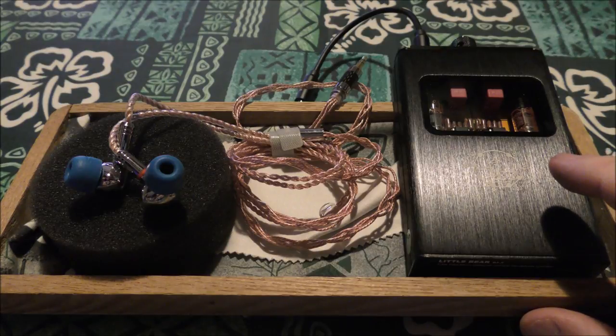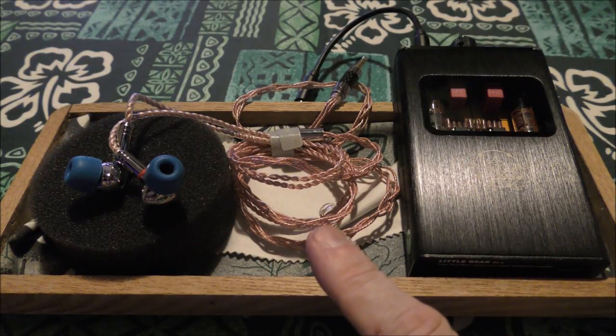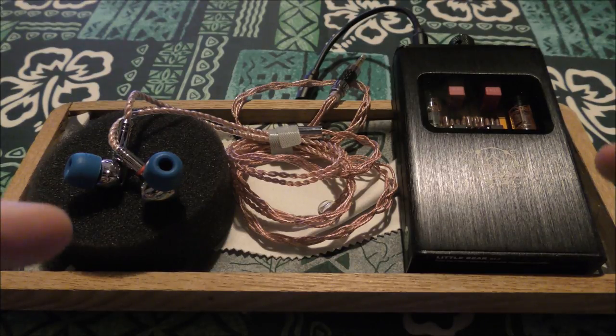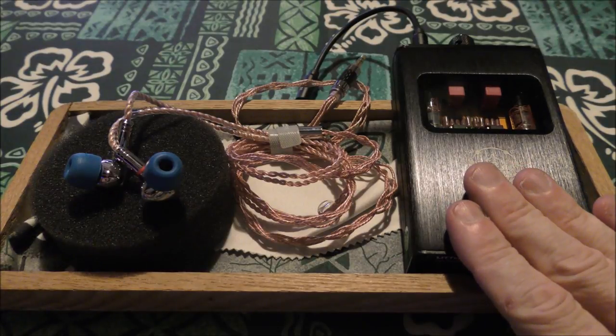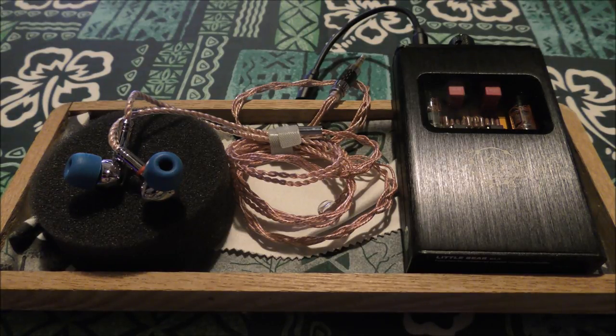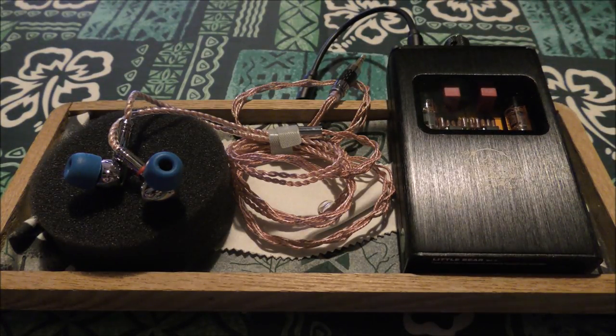I'm not even sure who sells this yet — it might be the seller I usually deal with — but I'll check if a link is available. If you're plugging the P1 into an M6 or something lighter and thinking you're not getting the sound everyone claimed, power is dynamics and dynamics is power. This gives enough power to drive them well, and on top of that it gives the warmth of tubes, which is always great but particularly for planars. The Little Bear B4X is about $100, and if a link is available I'll put it under the video.